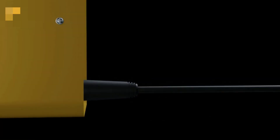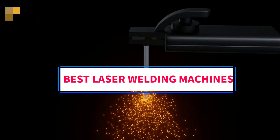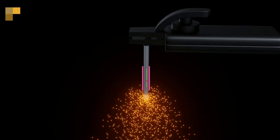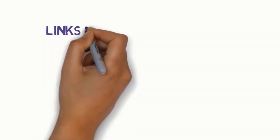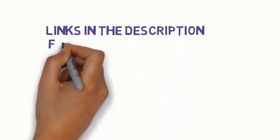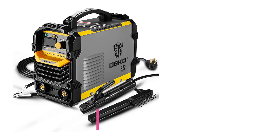Hi guys, welcome to my channel. Are you looking for the best laser welding machines? In this video, we will look at five of the best laser welding machines on the market. We have included links in the description, so make sure you check them out to see which one fits your budget.